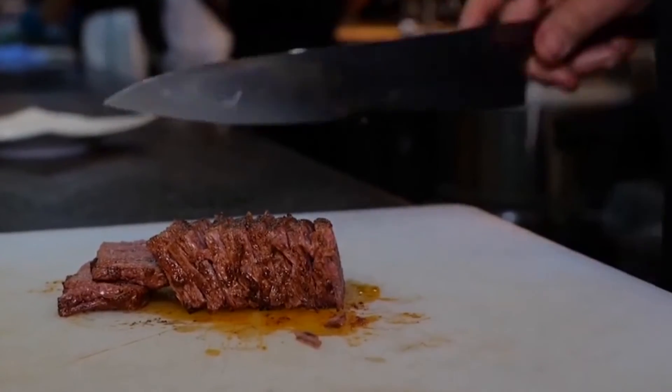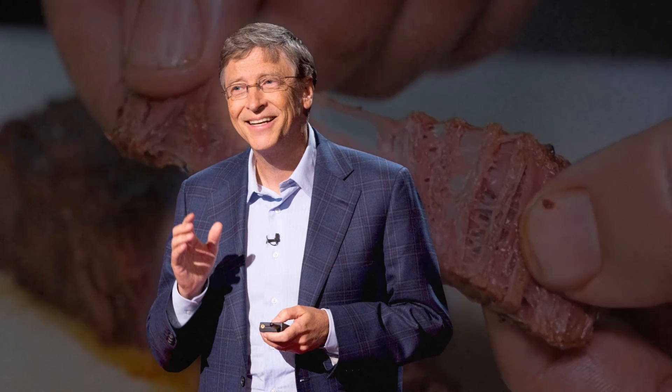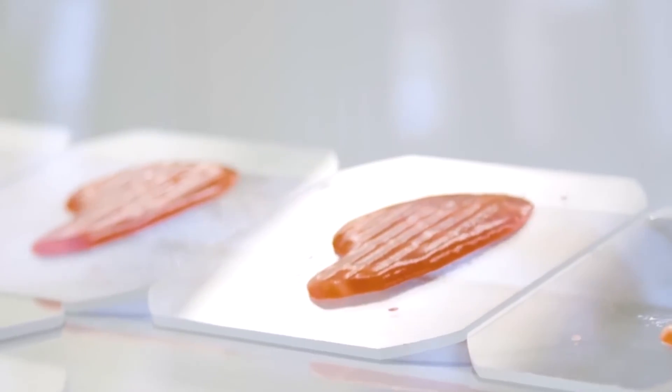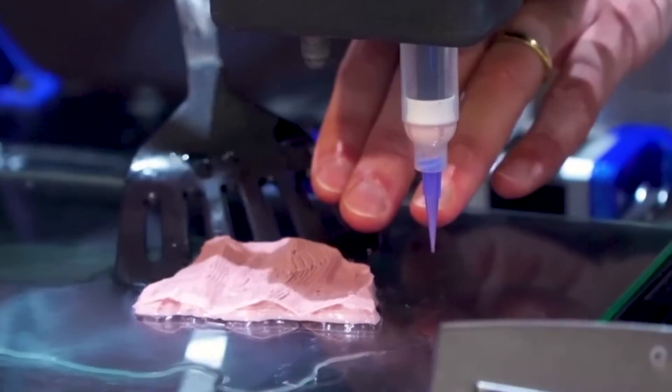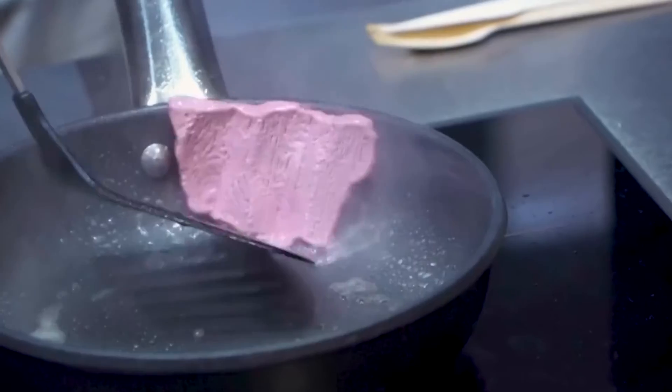Artificial meat is not yet a significant component of the meat industry, but with investors like Bill Gates backing research and startups, that is about to change. In fact, research predicts that by 2054, plant-based meat will command one-third of the global meat market.